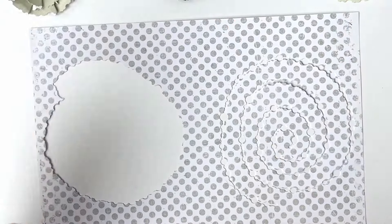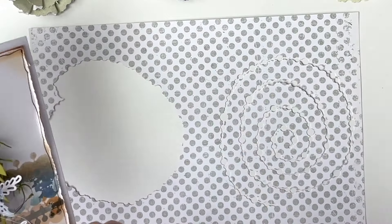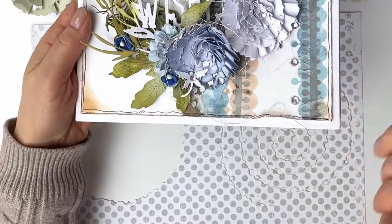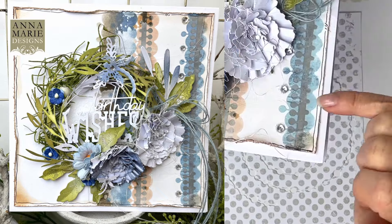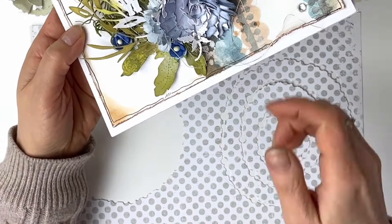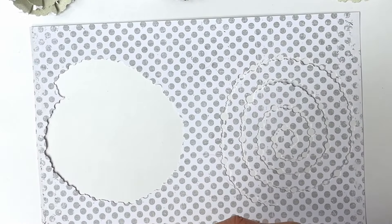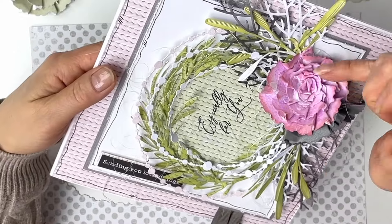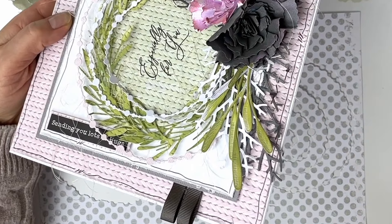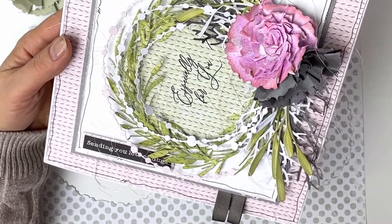Let me show you a couple of samples of the flowers that I'll be making. Here is my birthday card with two waste flowers — a beautiful white one and then a slightly shaded blue flower. And here we have this beautiful pink flower, and of course an ionized silver in a pearl paper flower, slightly sprayed and inked up.